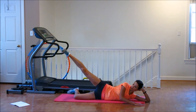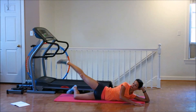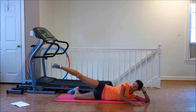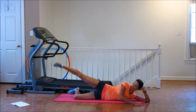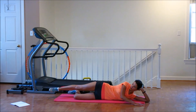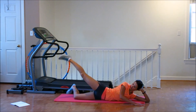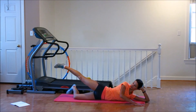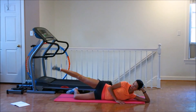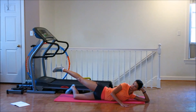More. 1, 2, 3, 4, 5, 6, 7, 8, 9, 10. Down. 1, 2, 3, 4, 5, 6, 7, 8, 9, 10. Down. More. 1, 2, 3, 4, 5, 6, 7, 8, 9, 10. 1, 2, 3, 4, 5, 6, 7, 8, 9, down. Again. 1, 2, 3, 4, 5, 6, 7, 8, 9, 10. 1, 2, 3, 4, 5, 6, 7, 8, 9, 10. Down.